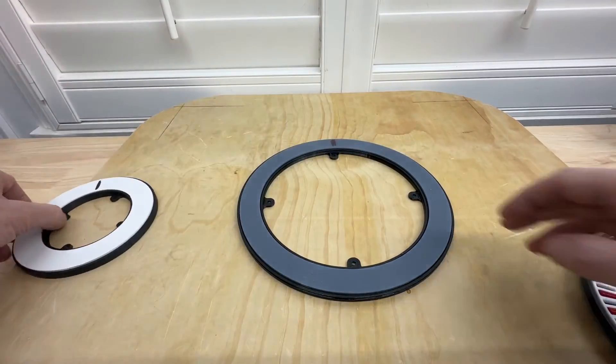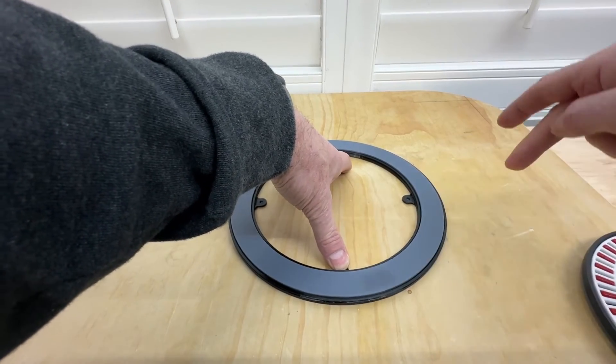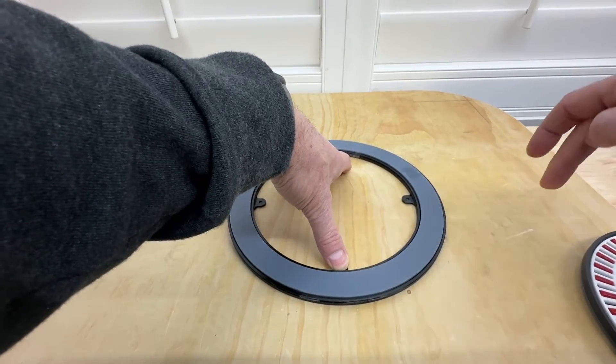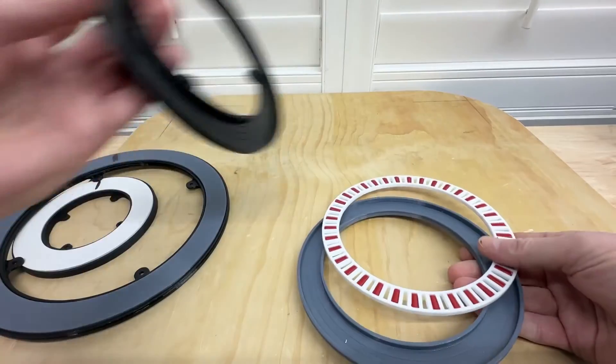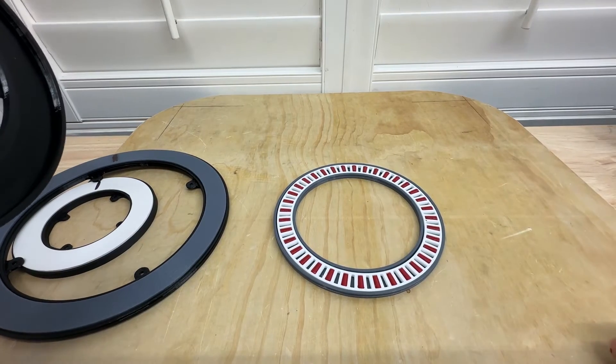Round two — if you look at the slightly larger one, do the same thing: two turns, just over two. Round two — those are with the straight bearings.